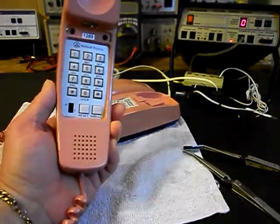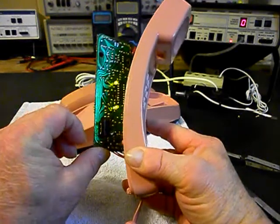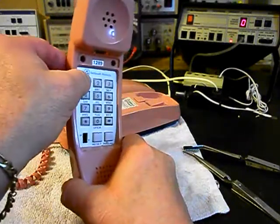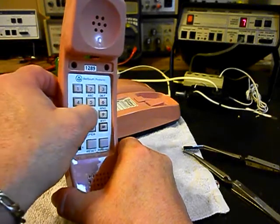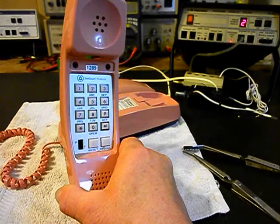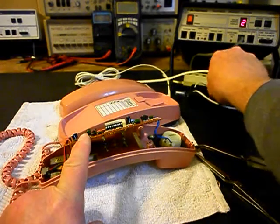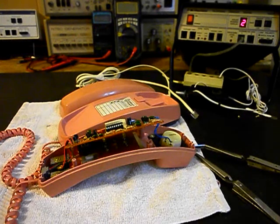We have dial tone. Let's make sure our switch is in the tone mode, which is down - it is in the down position. Let's try our numbers - if you watch the analyzer you'll watch the numbers roll by. So now we know that this telephone has been repaired. We're going to unplug it, put everything back together again, and come back for a final checkout.